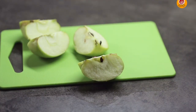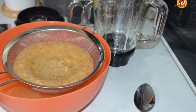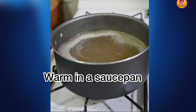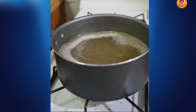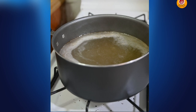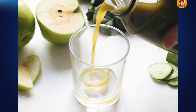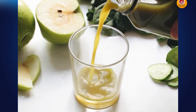Now for the procedure: blend the apple, lime juice, and ginger in half a cup of water through your juicer. Strain any pulp and stir in the salt. Once done, warm it in a saucepan and drink it warm. Your detox juice is now completely ready.